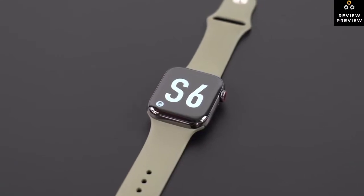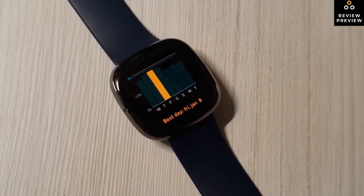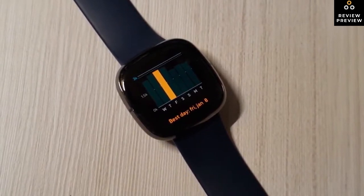There are so many different smartwatch models that all come with a multitude of health, fitness, and smart features. But with all the options available, how can you tell which one actually delivers a quality product at a fair price that suits your needs?